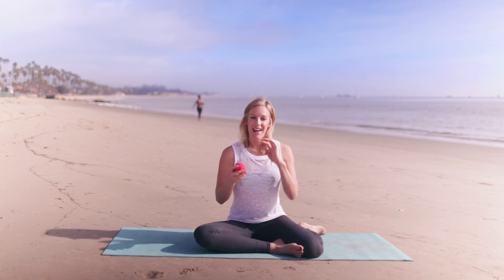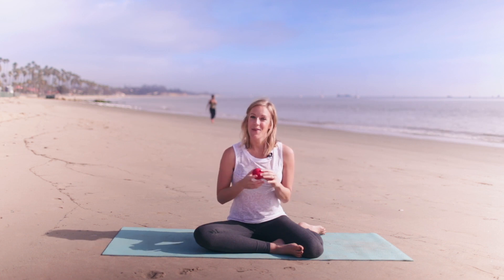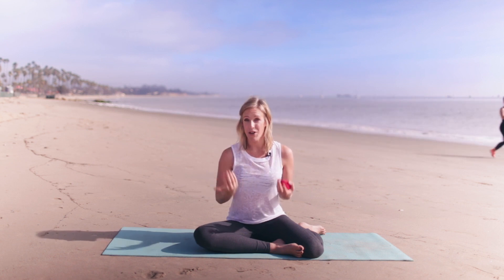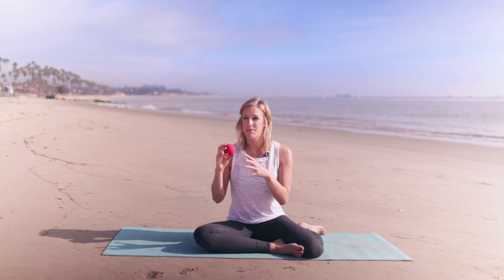Trigger point release is a huge topic, one I could spend hours talking about. But just for today's video, when you feel like you have those knots in your back or a spot that just won't release, it's usually from chronic repetitive strain, overuse or underuse of a muscle, or even a past injury that never fully healed and is being used improperly.